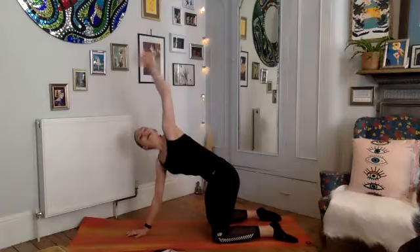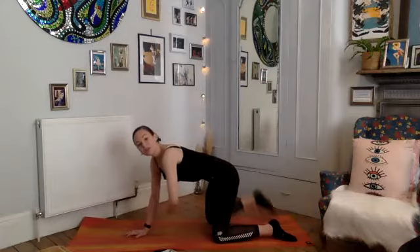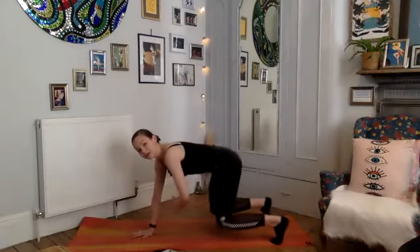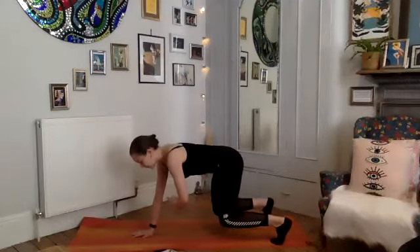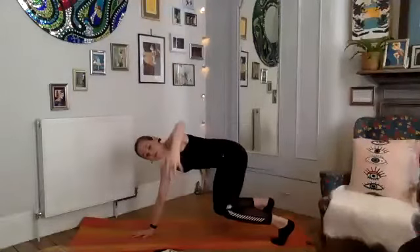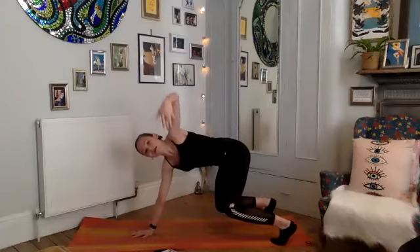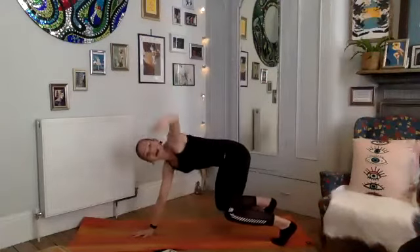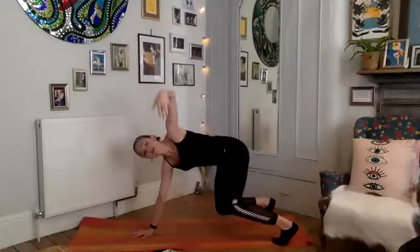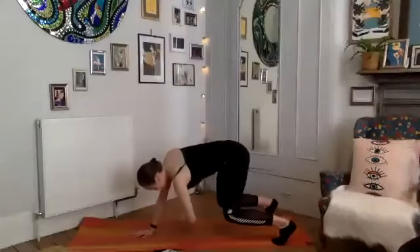You can stay with that variation for the next three, or if you want to make it a bit harder, tuck your toes and lift your knees a couple of inches off the mat. It's a lot harder up here. For the next three: deep breath in, exhale gentle spiral, inhale scooping up through the core, exhale. Last one: deep breath in, reaching up to that top arm, exhale under.